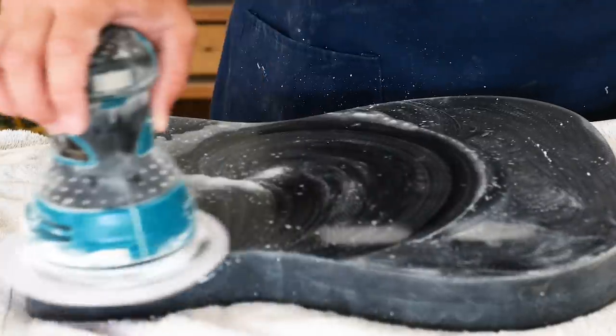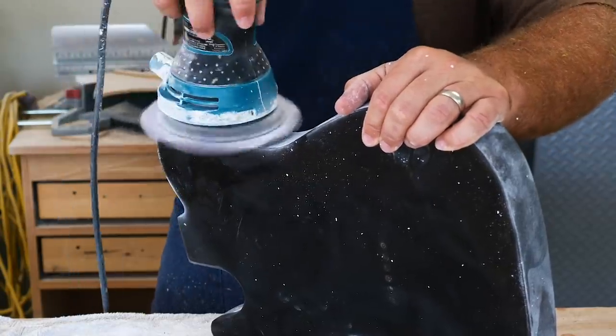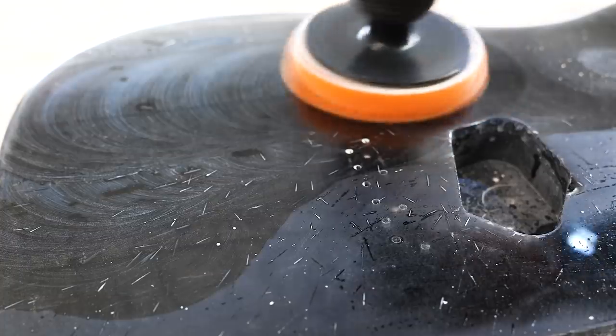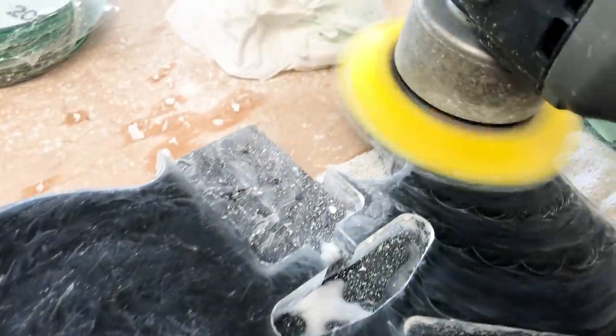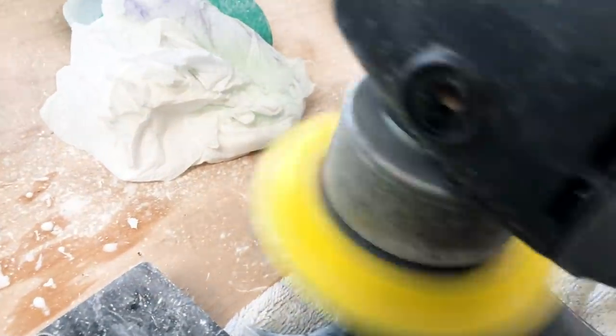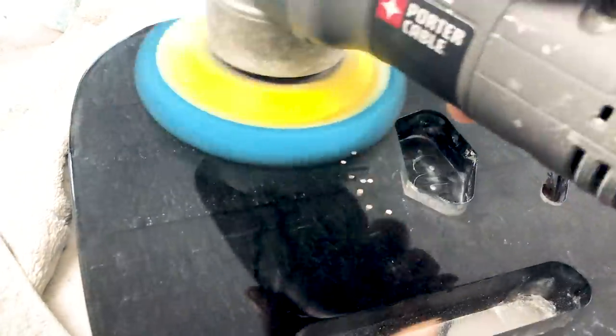Once everything was to the correct shape and size, I wet sanded the whole guitar starting with 400 grit and worked my way up to 3000 grit. Then I went through a six-step polishing process with six different rubbing and polishing compounds until I got this.